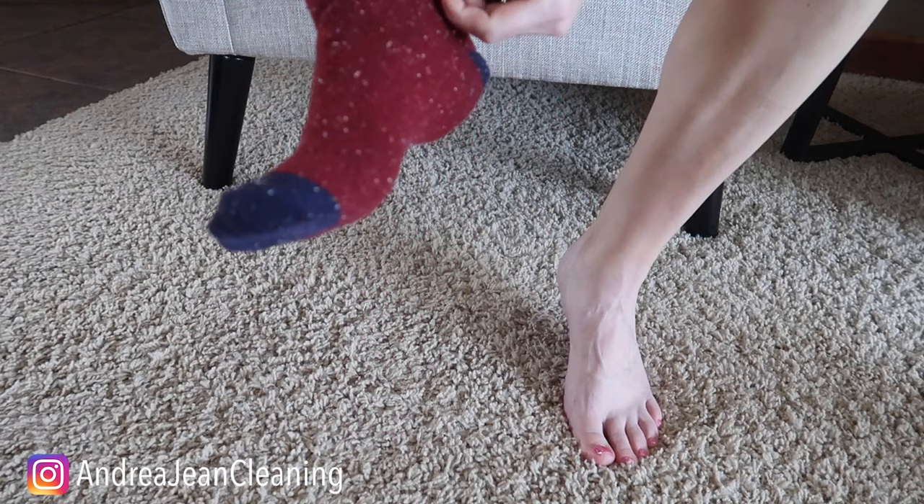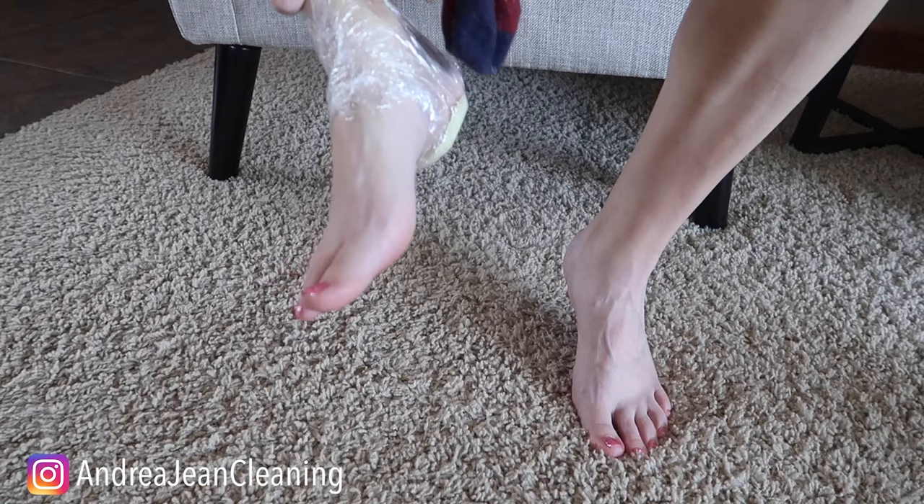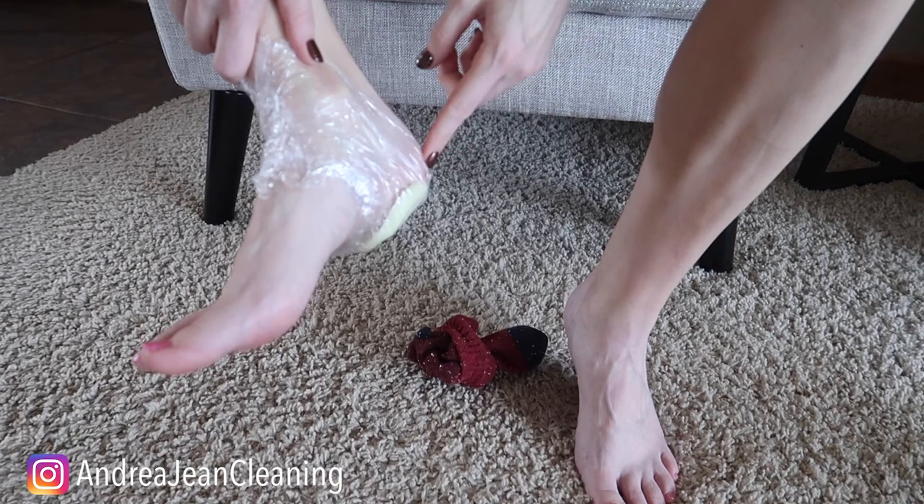And the next day, since you kept it in the saran wrap, the smell of the onion is just going to stay right in here and within your sock.